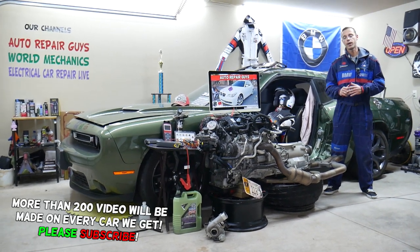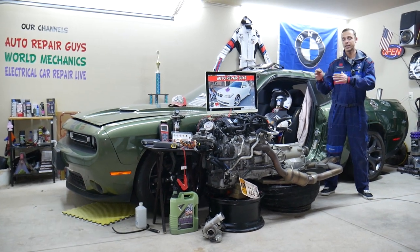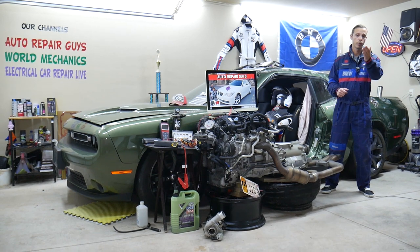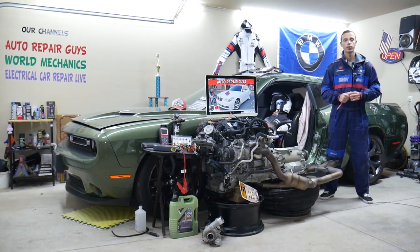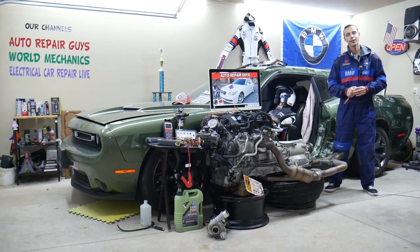If you guys have one of those and you're trying to find where your fuel pump relay is located, it could be a little bit tricky. Stay with us — we'll explain where it is, where you can buy cheap relay parts at a good price with quick shipping, so you do not waste your money, and why it's important to test fuses and relays.